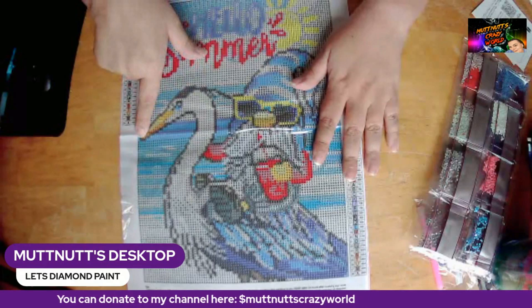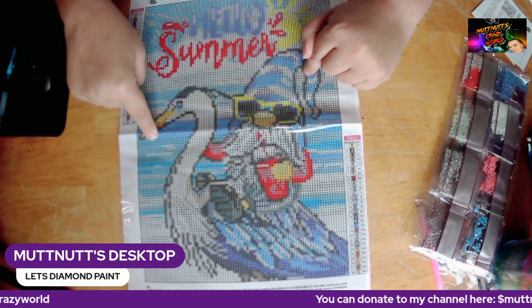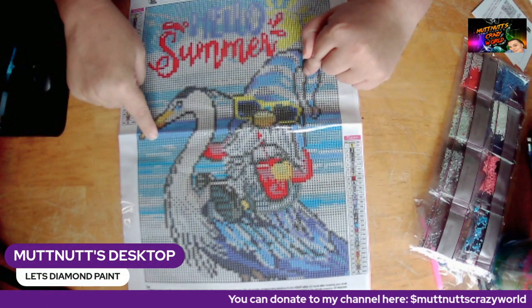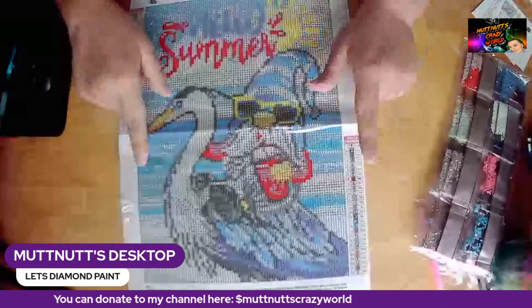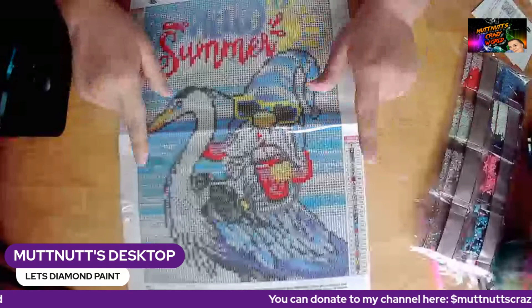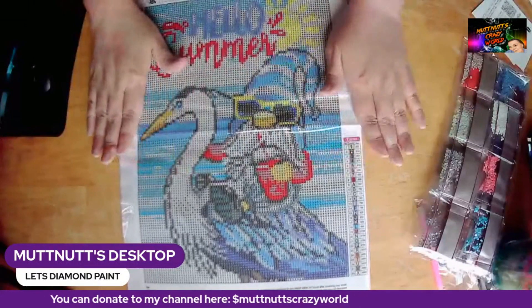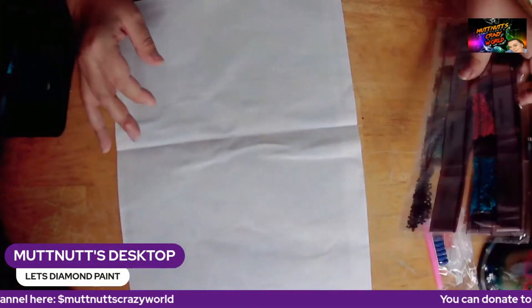I would probably do this one for Diamond Grandma's beach event she's got going on. It has 28 colors and it has the DMCs. I thought this was so cute, y'all — so, so cute!